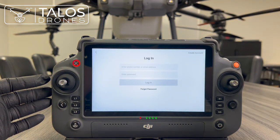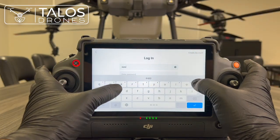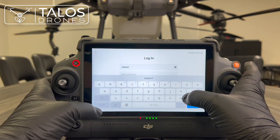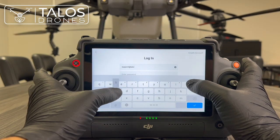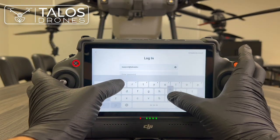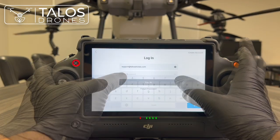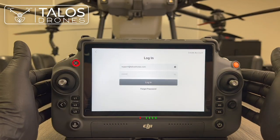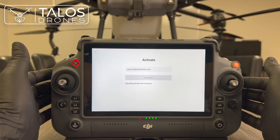Confirm the support email — support at talosgrounds.com — then log in and activate the remote controller.